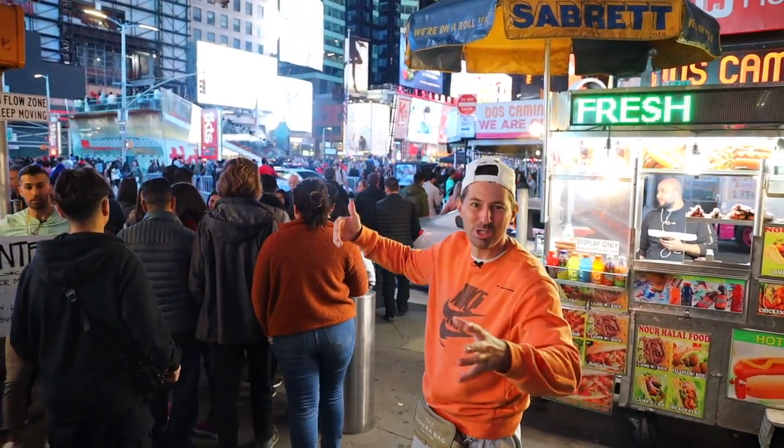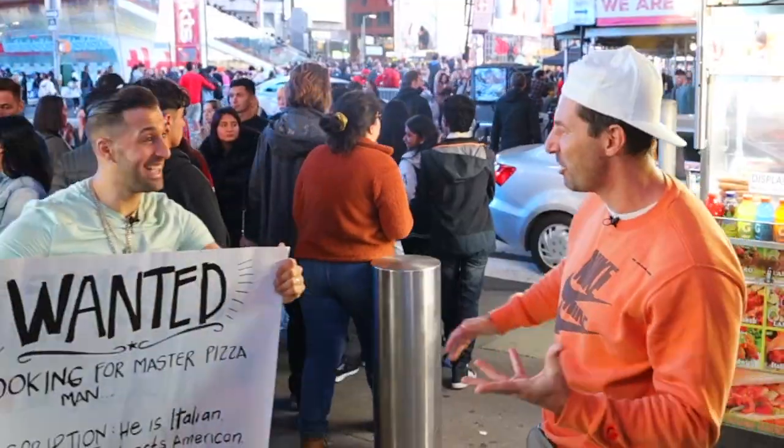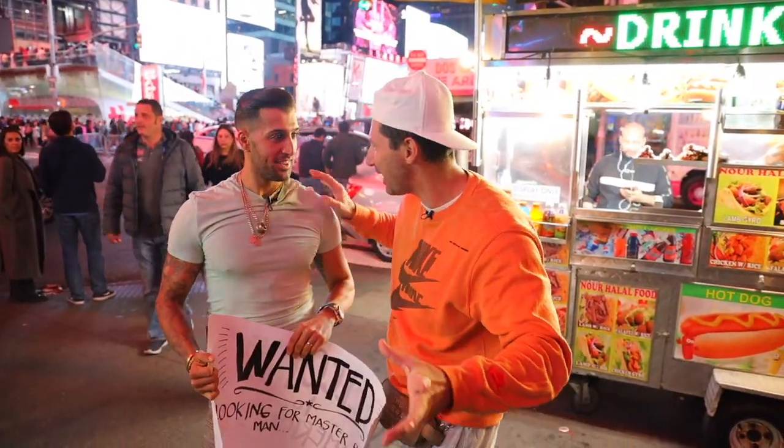Hi Siren, so special! I came all the way to New York to meet you — how you doing? Carmine! Hey guys, welcome back to my channel! Are you ready?